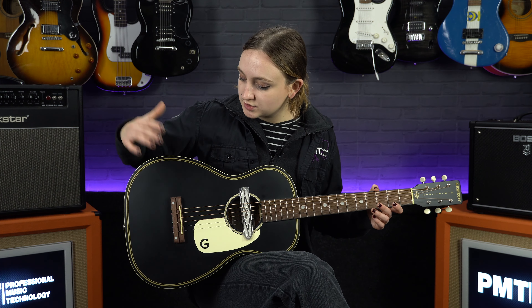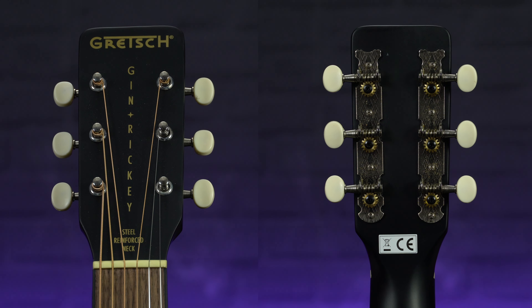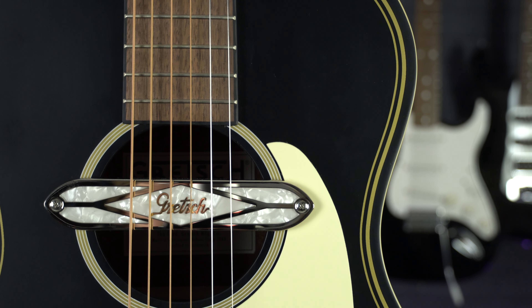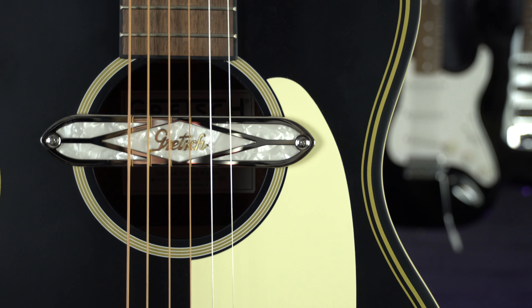To match the walnut fingerboard, this guitar also has a walnut top-loaded bridge, which means you don't have to bother with the bridge pins when you're restringing, which is super handy. Up on the headstock, it's got authentic 1950s style tuning pegs, and it is finished in a lovely black satin finish, which gives it a real rootsy feel.